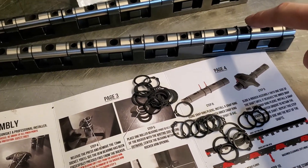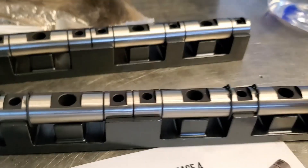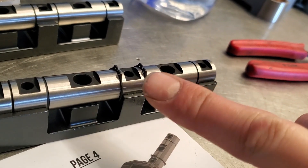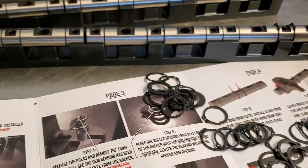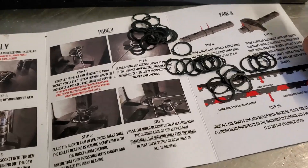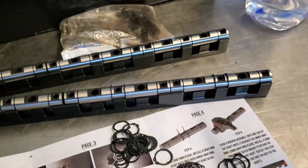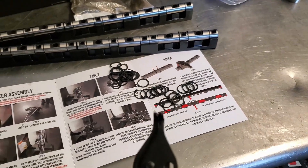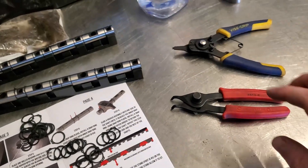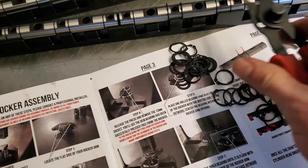We put the inner clips on first — even says it right here. Put the inner clips on first. You point the clips upwards. You put the clips on and then face them upwards. I had one of those other tools at first — that thing sucks. Use a 45. Then you can clip this right on. I'm doing the inner ones first.